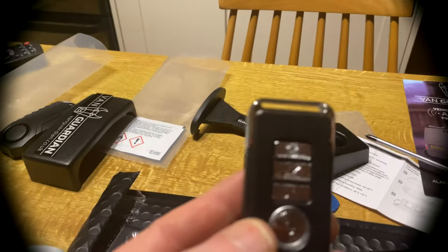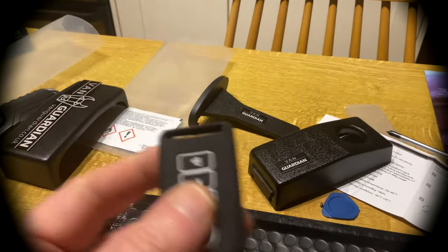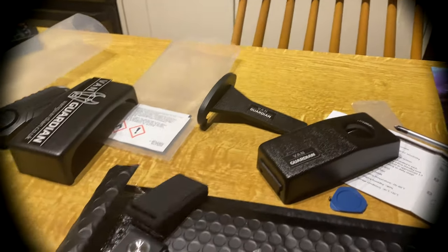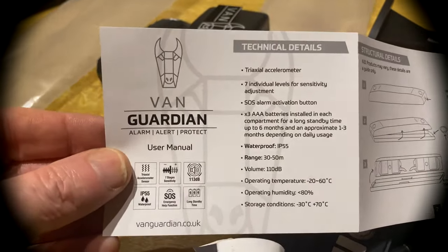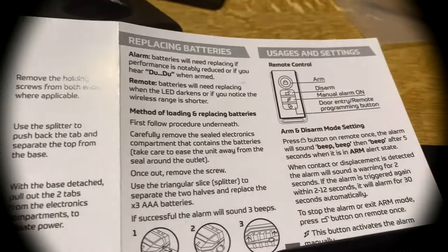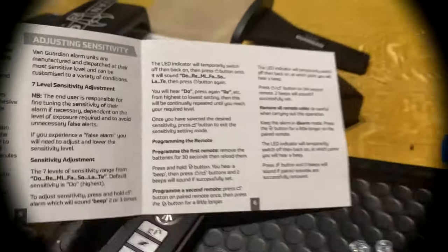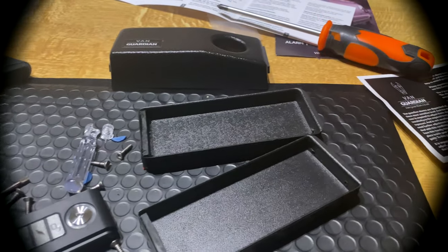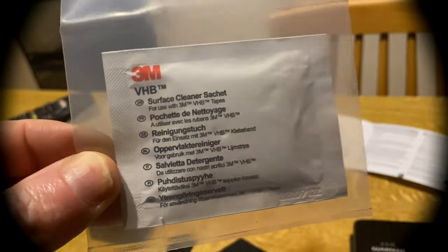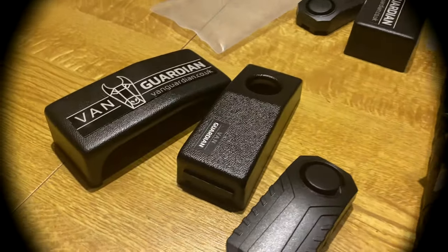You get two remote controls, and you get one little sleeve which will go over it — and you'll obviously pair it with your van. Instructions — I don't like long instructions, there's a little bit to be desired but they do the job. I personally found it's better to go on YouTube and watch a few videos, especially when you're using this tool to separate the pieces. And before you stick it on, you clean the paintwork on the van with this, so everything's nice and clean.